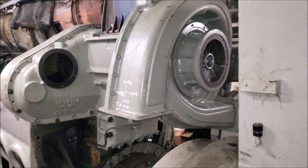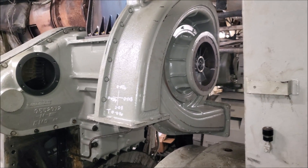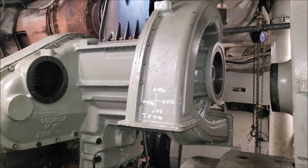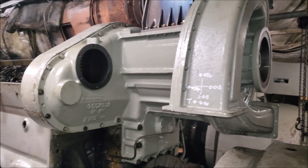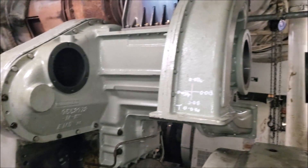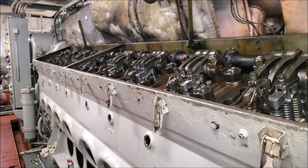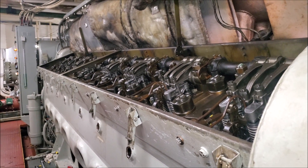So these turbos are definitely the weakest part of the engine and usually go about 7,000 hours, give or take on the load, before the turbo needs to come off and be rebuilt. But besides the turbo, the technology in these engines hasn't changed much at all since the mid to late 1930s.